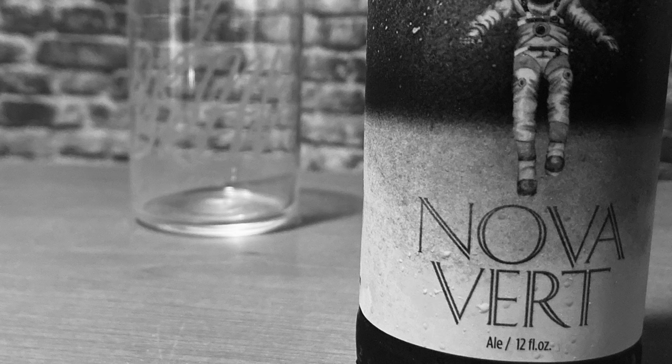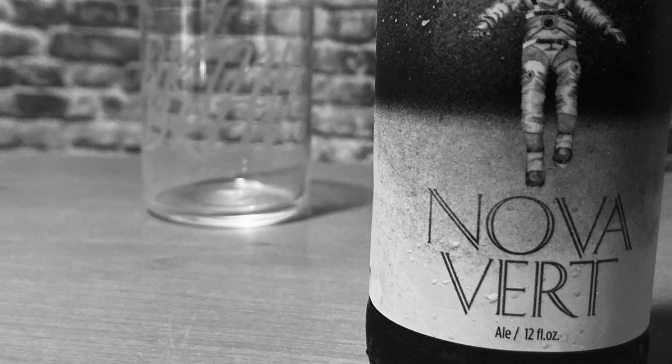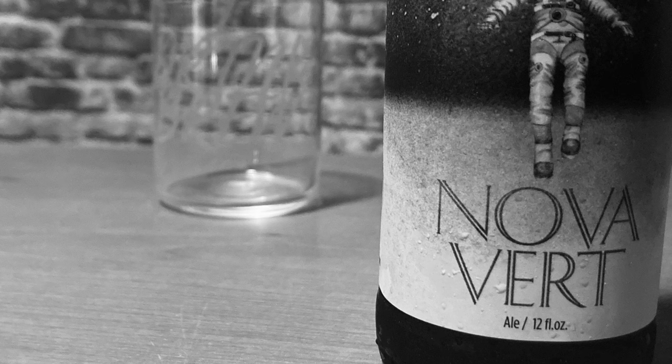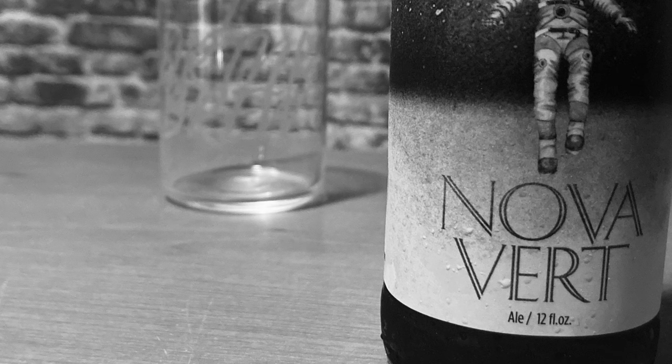I'd give this one three beer cans out of five, maybe two and a half. It's not bad but it's hoppy and there's an aftertaste. It was $11 for four beers so I'm definitely gonna finish the box. If you're into a hoppy beer this is for you — I can live without it though. That's all I got — Sonny Inkstar, ourdreambrew.com. This is my first video, more coming. Check out Nova Vert.